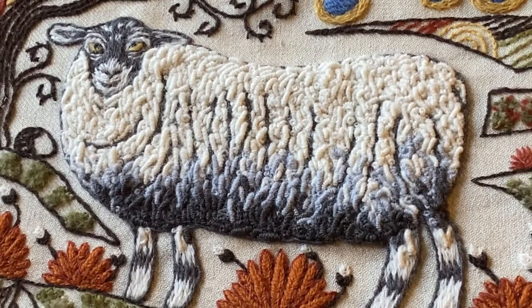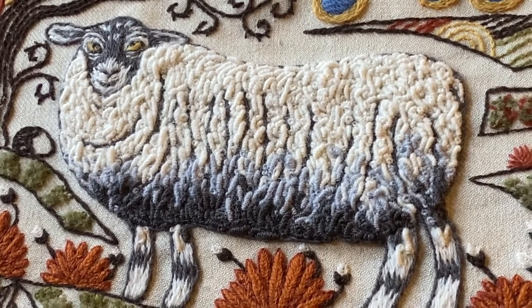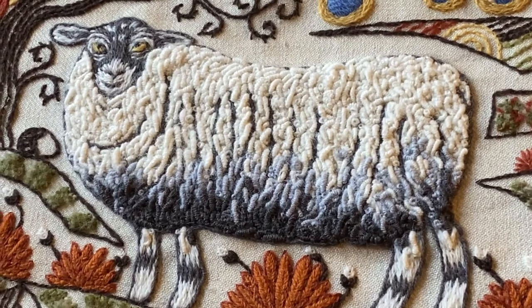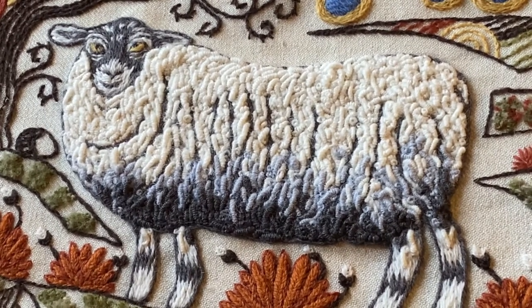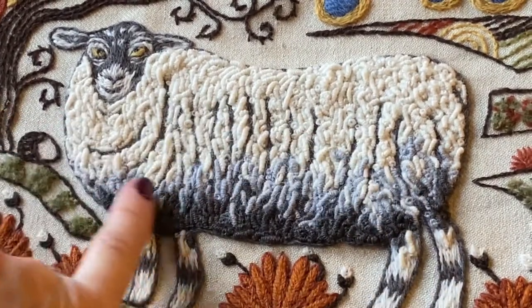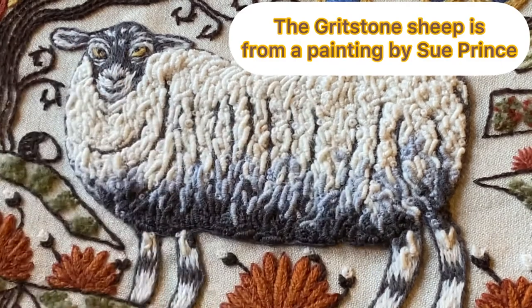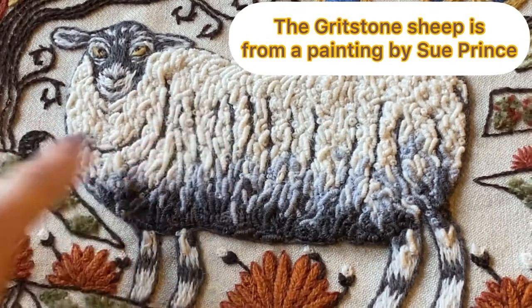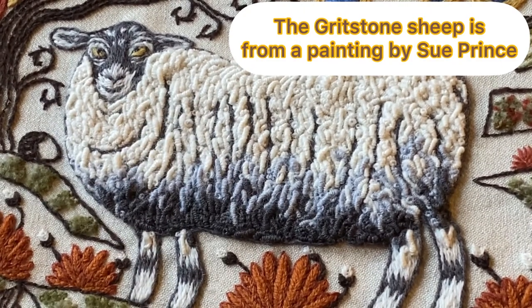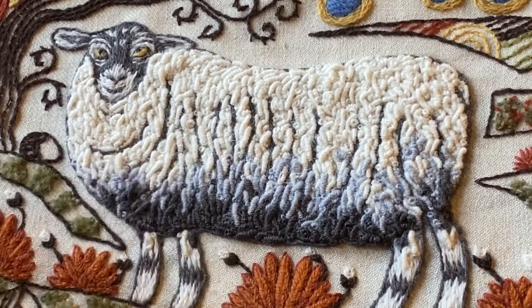And now to the bullion knot. Bullion knots are made by wrapping your thread around your needle lots of times and they look like little slugs when they're finished. I've used them to quite good effect in this sheep here. There are also a few French knots dotted about. You can see that you can make them curly as well as just straight. They work really well for wool.